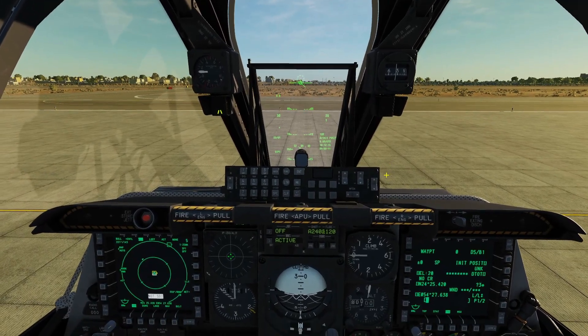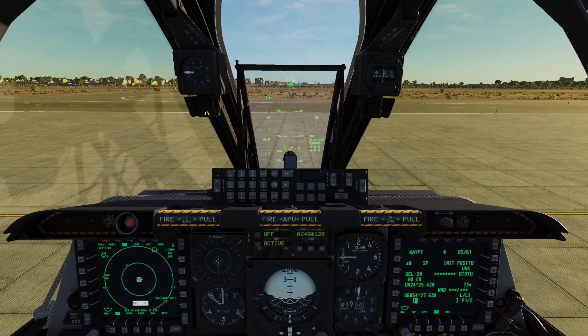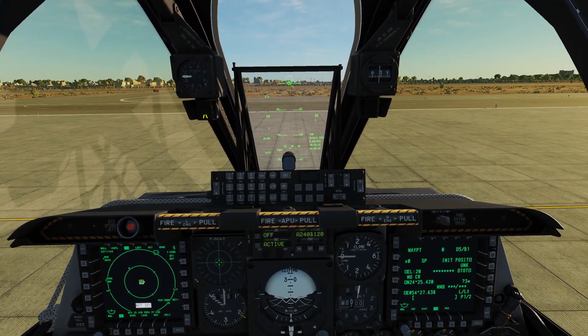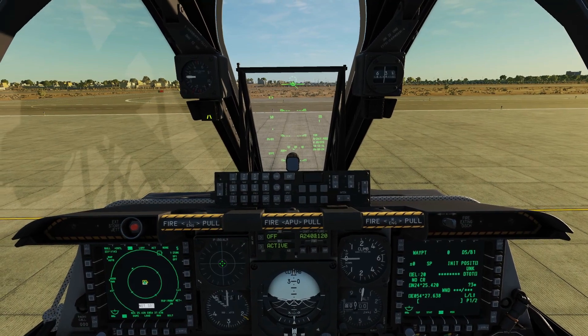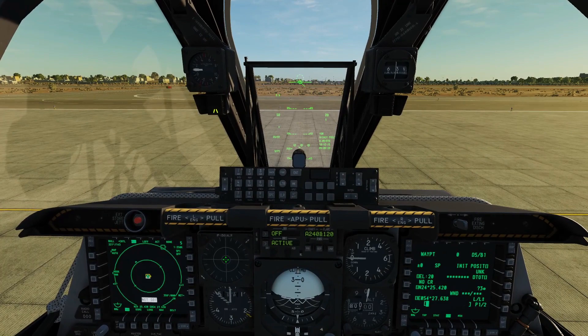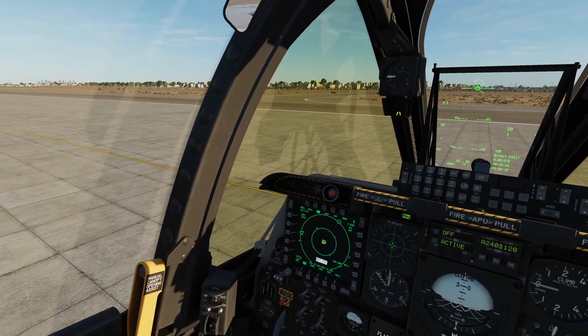Hello everyone, I hope you're all doing very well. Today we're in the A-10C-2 tank killer. It's October 2020. We're going to look at using the GBU-38 and 31 JDAM INS GPS-guided bombs on this aircraft. It's the same as using them on the legacy aircraft, the A-10C Warthog, but there are small changes in symbology.